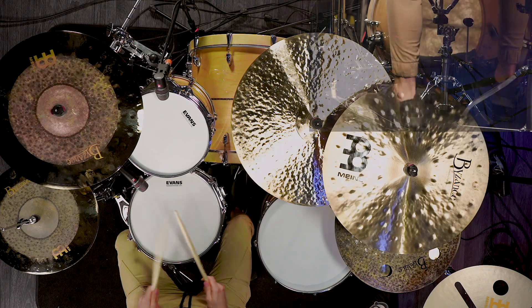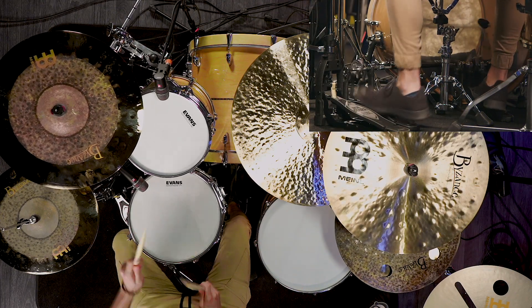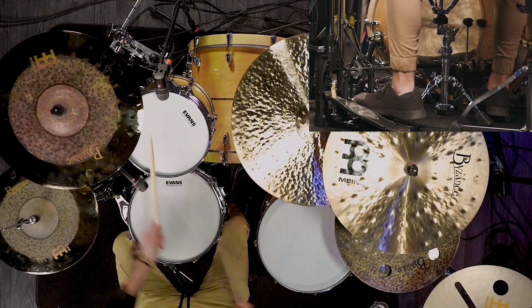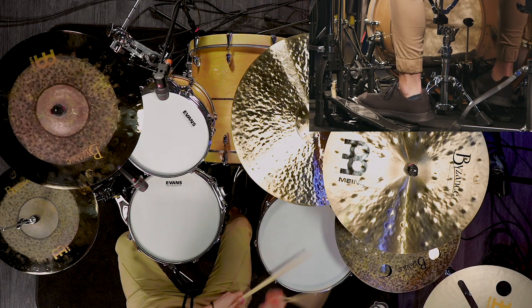Finally let's speed it up one more time and hear how it sounds. I think that fill sounds awesome at a fast tempo and honestly I play it all the time live with my band I Prevail.